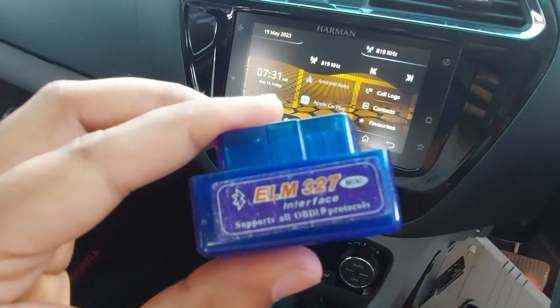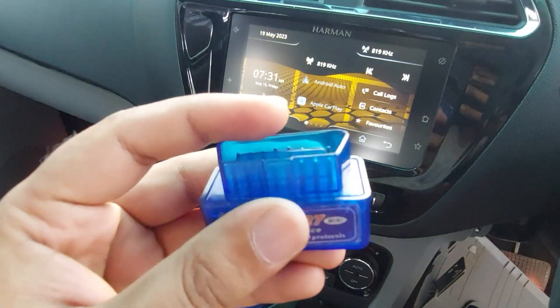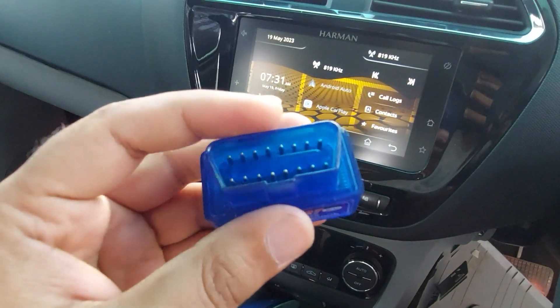Hello everyone. Today I'm going to be showing you how to use an OBD2 scanner and the Torque mobile app for your car.